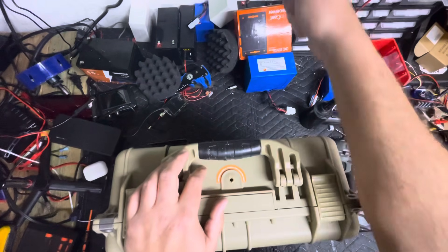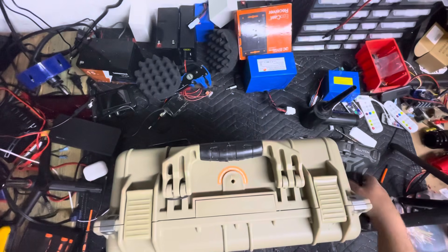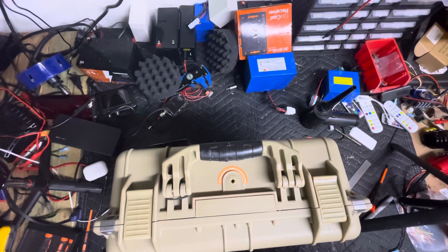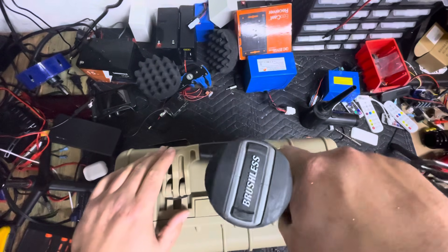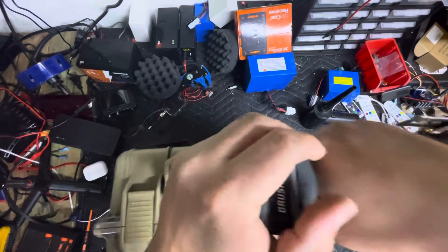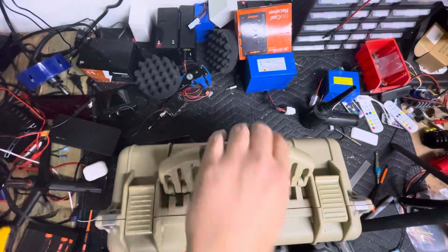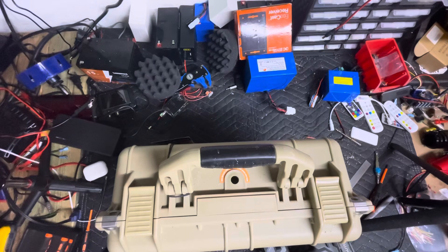Paint that pressure release valve out. Now we've got to cut this off. I use a cheap step bit that I got from Harbor Freight and it drills it out in no time flat. Eye protection is recommended for this method — do not look at it when you do that because brass shavings will go everywhere.